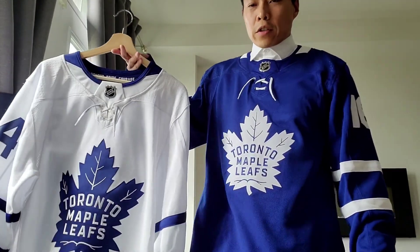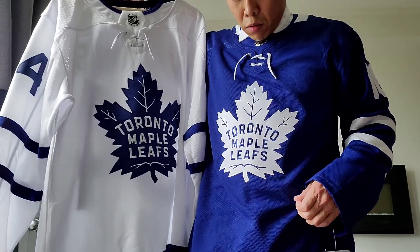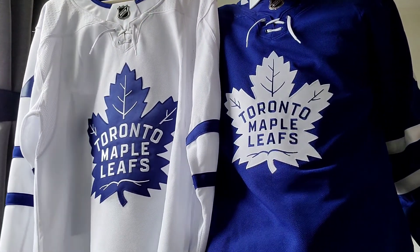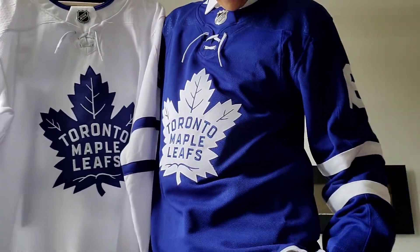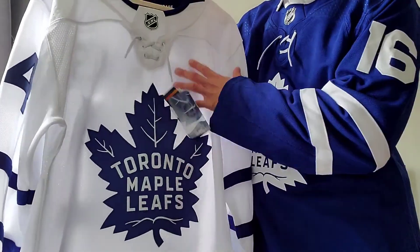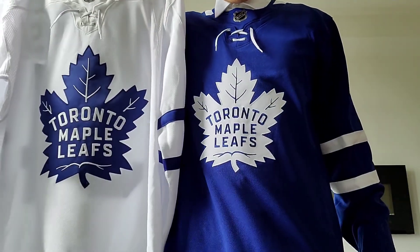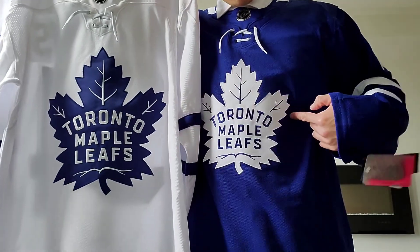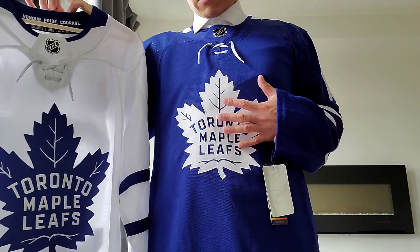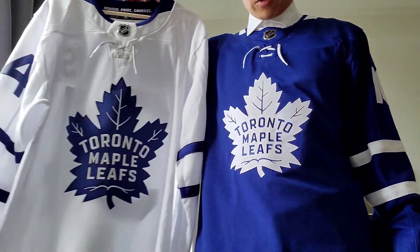So here's the difference. This is the one I got previously from Matthews. You can see the logo — this logo looks bigger, right? This one has the button, this one doesn't have a button, so these are made later on. It's also a Climalite. You can see the logo difference — it's a little bit bigger on this one than this one. But anyways, can't complain. This one is $60, with tax $68. Can't complain, I'll enjoy it.